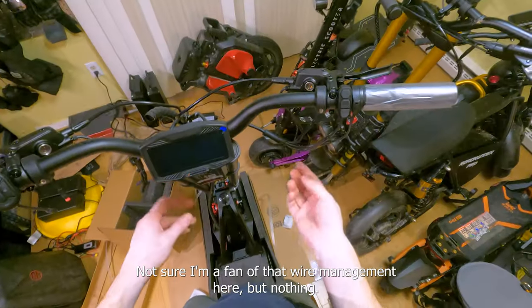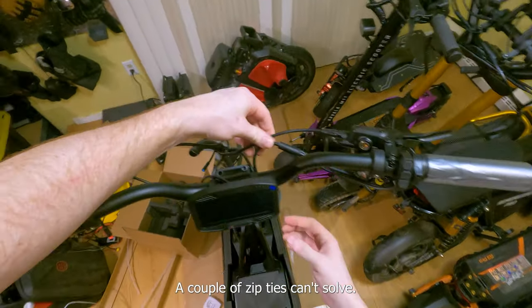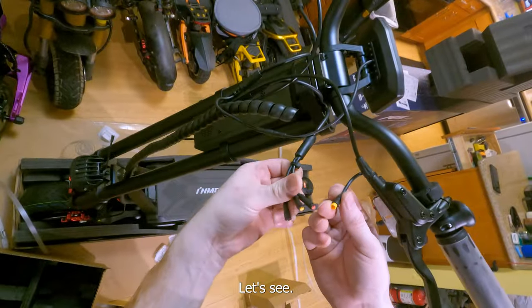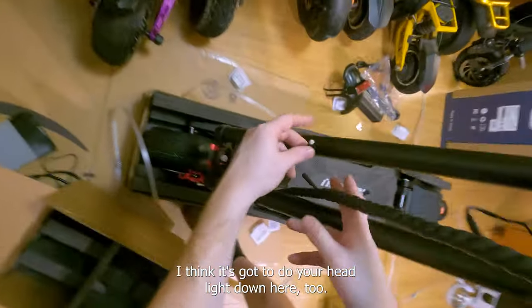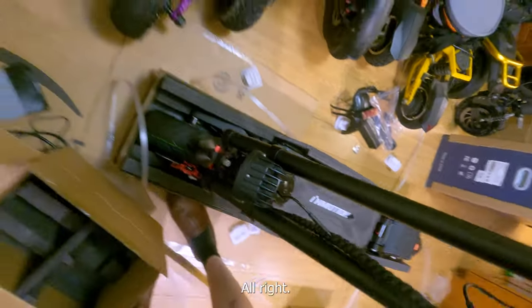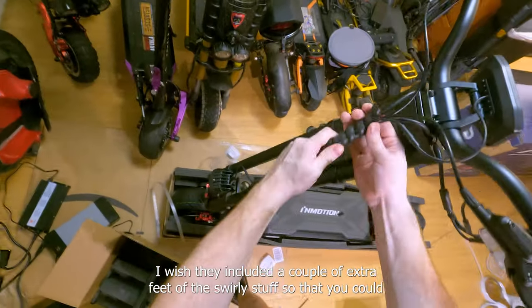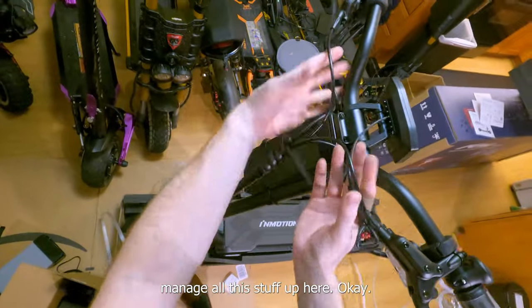Let's get the plugs plugged in and see if the thing turns on. Color-coded plugs — very hard to screw up unless you're colorblind, then get a friend to help. Not sure I'm a fan of that wire management here, but nothing a couple of zip ties can't solve. We're all hooked up. Got to do your headlight down here too — don't forget. I wish they included a couple extra feet of the swirly wrap so you could manage all this stuff up here.